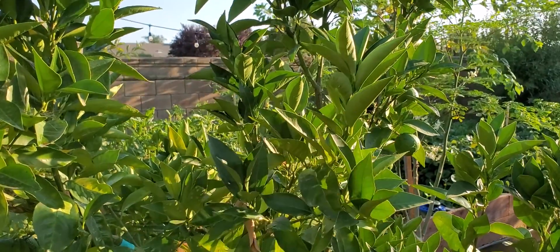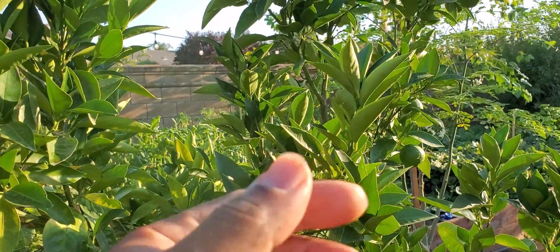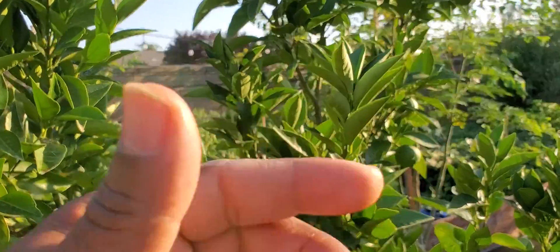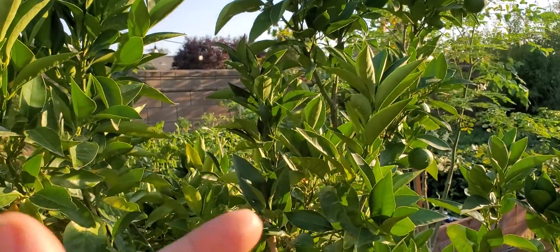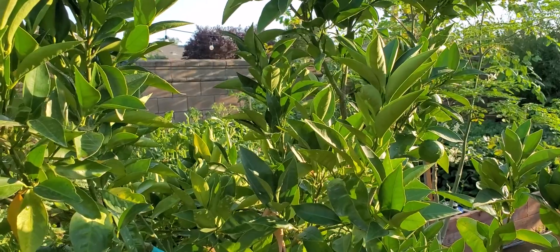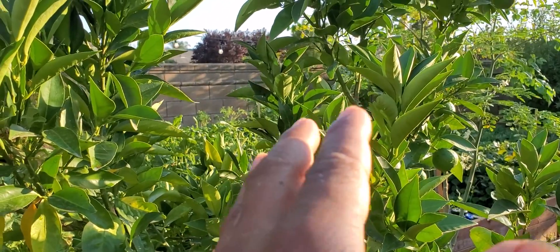Most people know about the Moro blood orange, but they fail to remember that there is another variety of blood oranges. I've been growing them for many, many years and started on the rooftop terrace. It's gotten most of its popularity from Organics Best Urban Gardener when it comes to home gardeners and container gardeners.